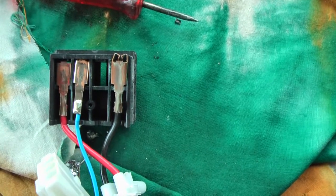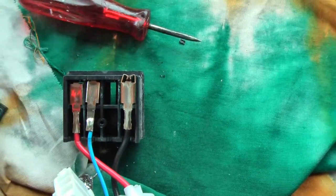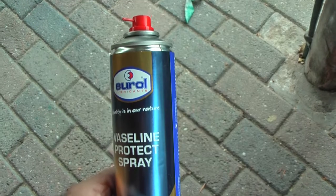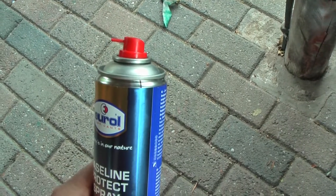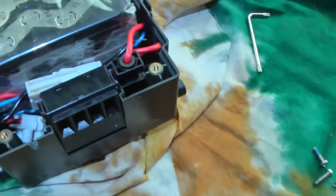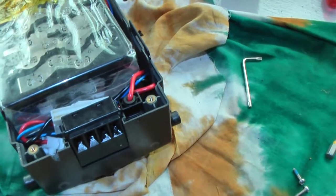You need to mount it like this and then it's covered with this cover. I will treat the contacts with some Vaseline Protect Spray that will prevent the oxidation of the copper. After having reconnected, you can push this in place and you are ready to close the battery.